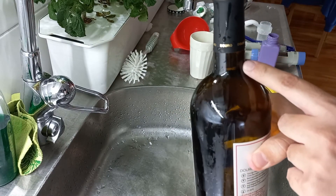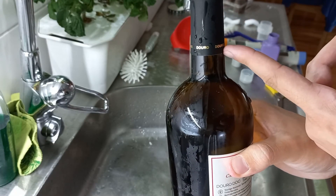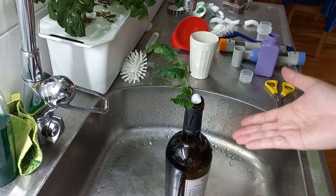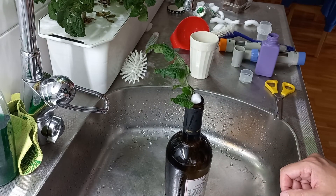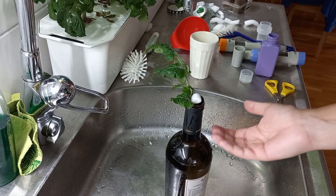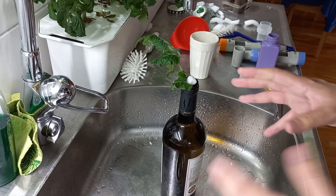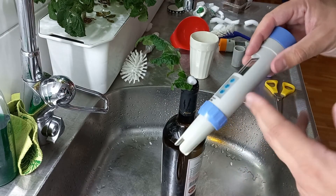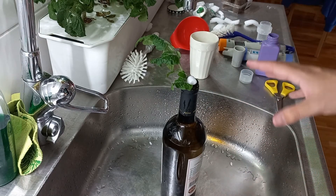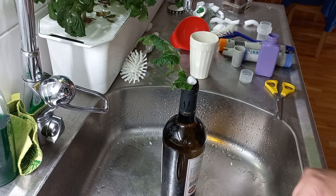You can see the water level is above the label and the root is already submerged, so it should be enough. Then you just place it next to natural or artificial light and you're good to go. The tomato will consume a bit more, so you may need to replenish with tap water or nutrient water again. If you plan to do a lot of these I'd recommend getting an EC meter, but if you're just trying it for the first time, simply follow the instructions on the nutrient bottle. Thanks for watching, see you in the next video!